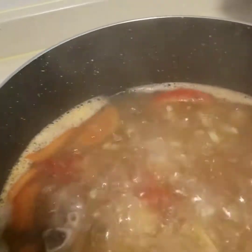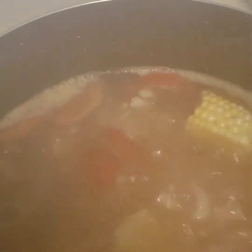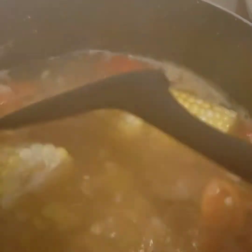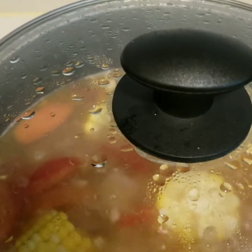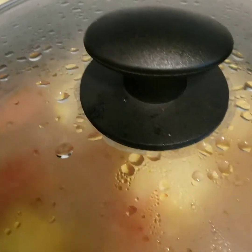When it boils, we're gonna check and put our corn. Boil again for 15 to 20 minutes until the corn is soft.